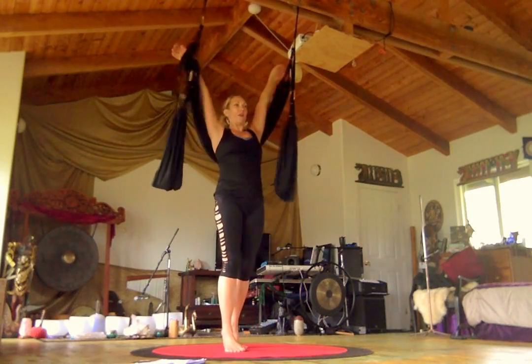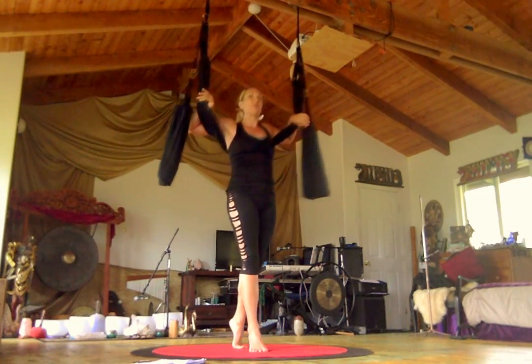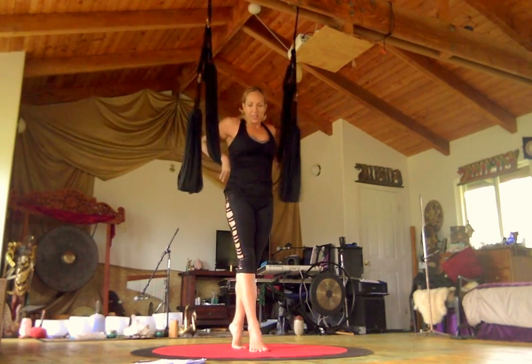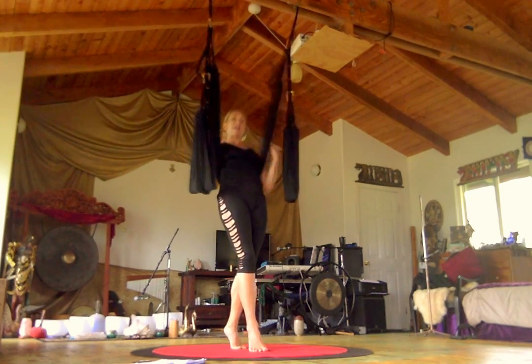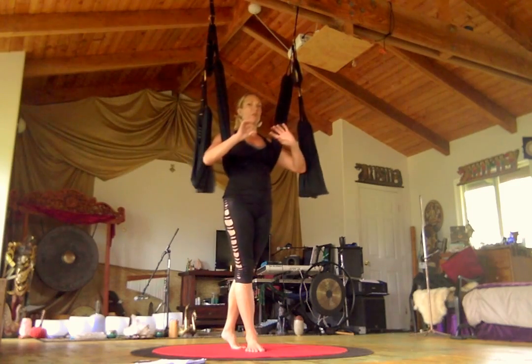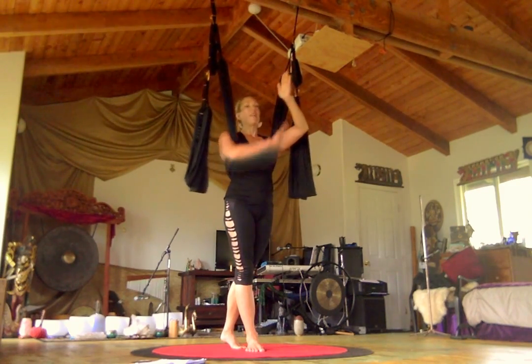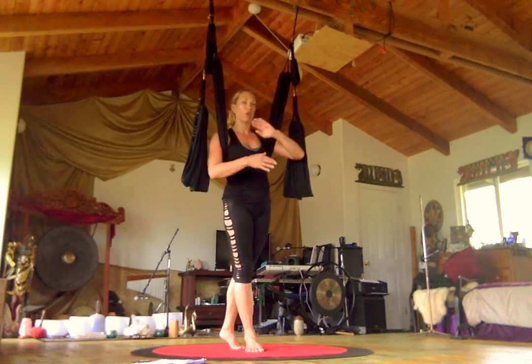We're going to go over for our advanced training how to get into our pike position when we're in the air, because it is challenging to learn the pivot points and understand that the hips are a wheel that we're rotating. Most people try to bring their legs towards the sky like an L shape, and then they don't have any leverage to roll over.